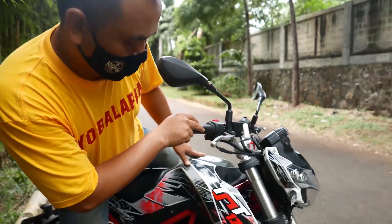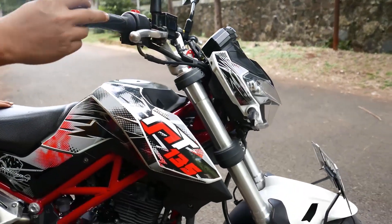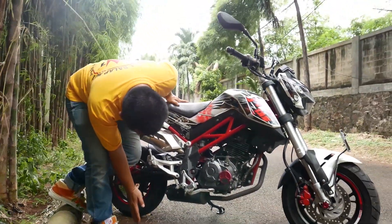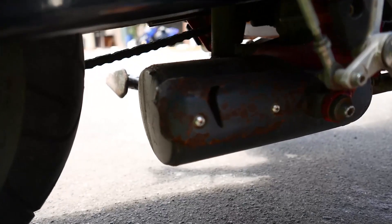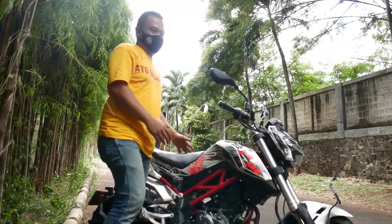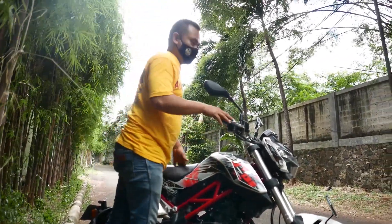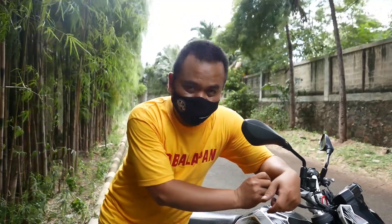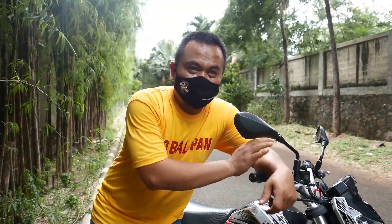One more thing: when you encounter a speed bump, the suspension travel feels too short. For riders weighing more than 100kg it could be slightly problematic, and for carrying a passenger as well. Now you probably want to know what the performance of the Benelli TNT135 is like.